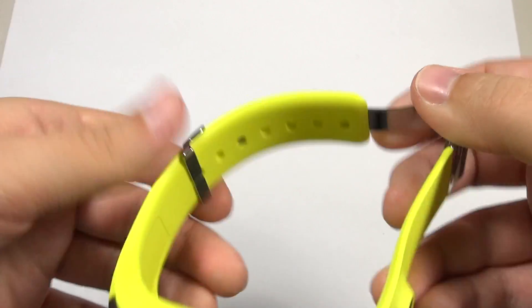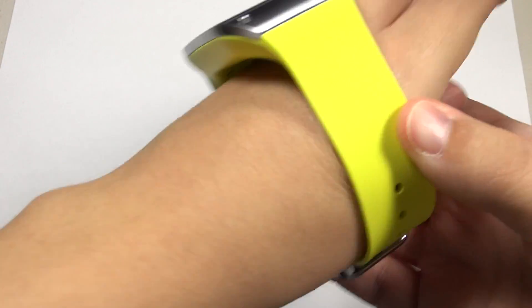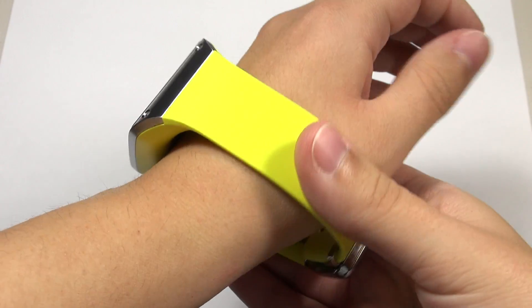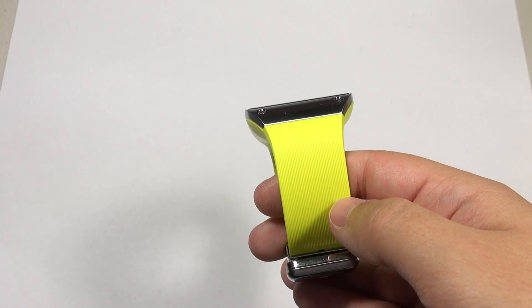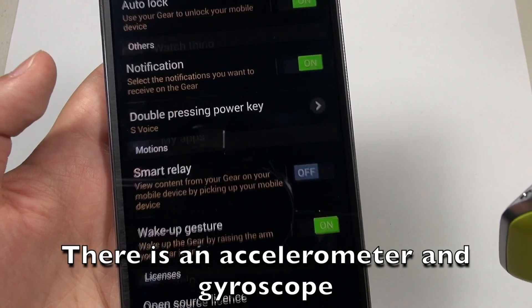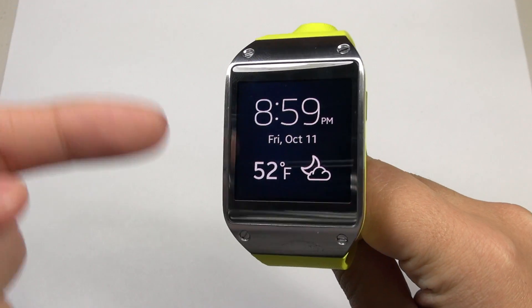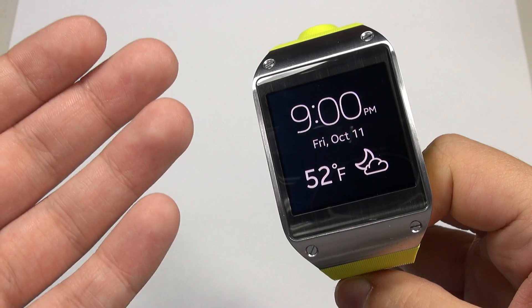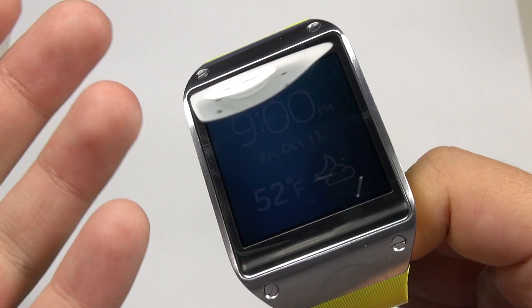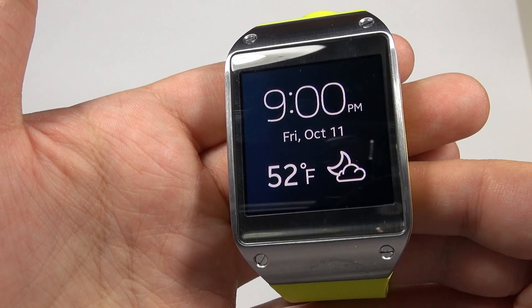They do give you quite a bit of room — this is on the very last notch, and I can see how people with beefy arms might find it rolls around. For main navigation: the first thing you'll want to do is tell time. There's an accelerometer, and under Settings in the Gear Manager you can enable the wake-up gesture. When your arm is pointed downward and you want to see the time, as soon as you point it toward your face the screen turns on. The only concern is that flipping your wrist a lot can easily turn the screen on, which I worry about for battery life and potential burn-in, so some people might elect to turn that off and simply press the power button.